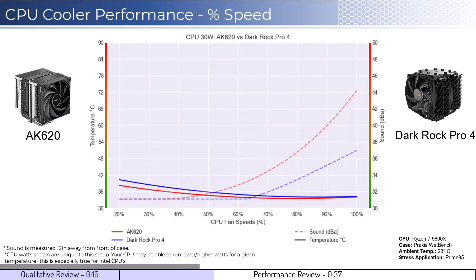We will first look at the fan's performance on an idle CPU, which is assumed to be using 30W of power. When comparing the AK620 cooler in red to the DarkRock Pro 4 cooler in blue, the AK620 cooler has slightly better cooling performance at lower RPMs. However, the AK620 begins to make audible noise around 50% fan speed.